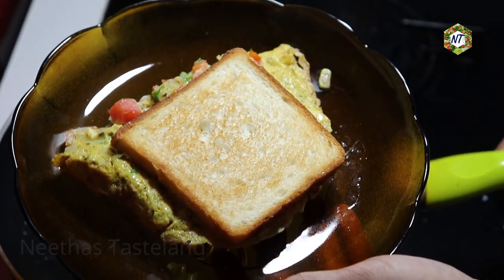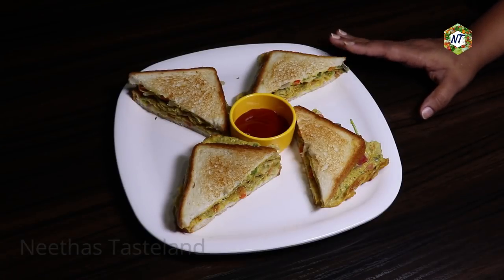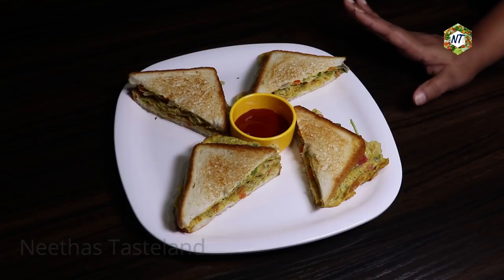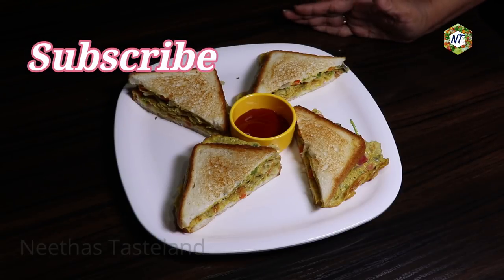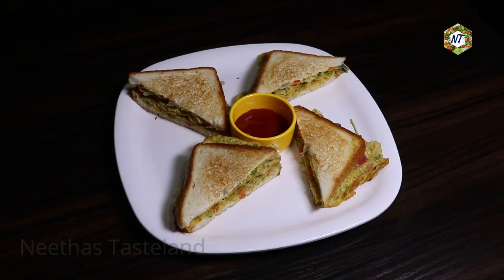We are ready to cook the bread. We will serve the bread on the top. Lay it on the side so you can cook the bread on the side. I'm going to eat the vegetables, so it's a little bit of a salad.